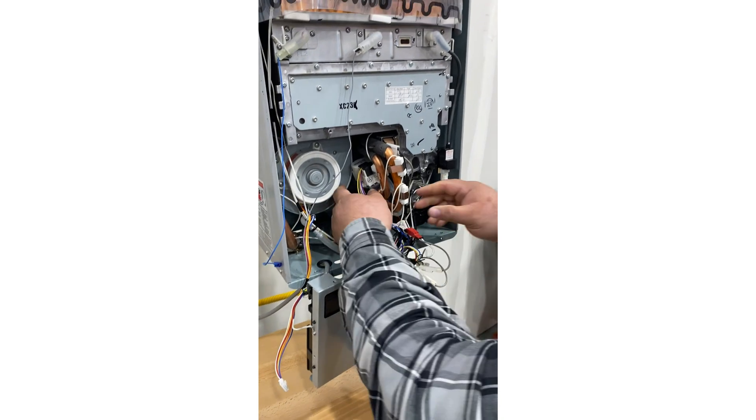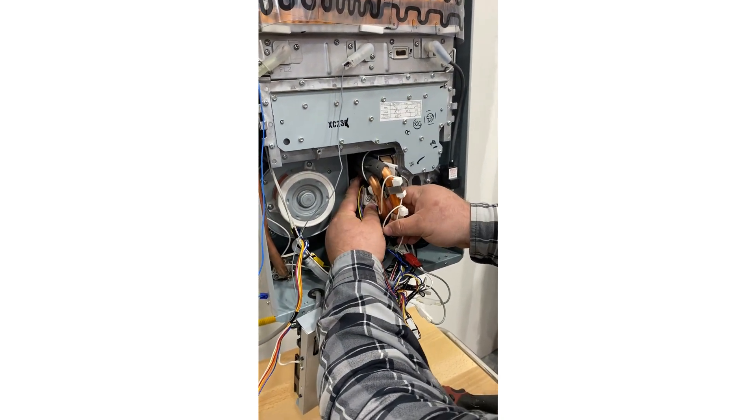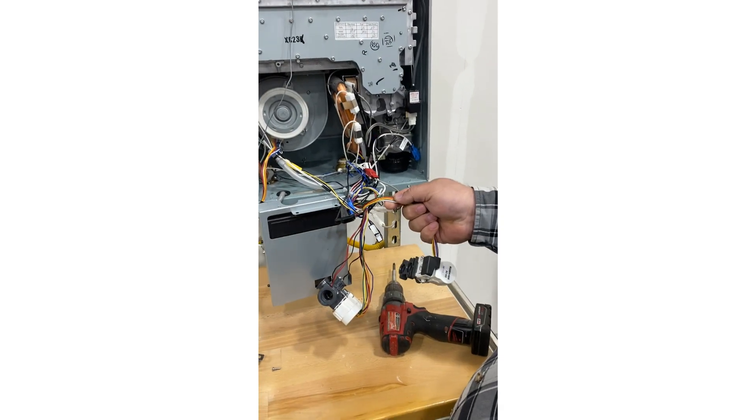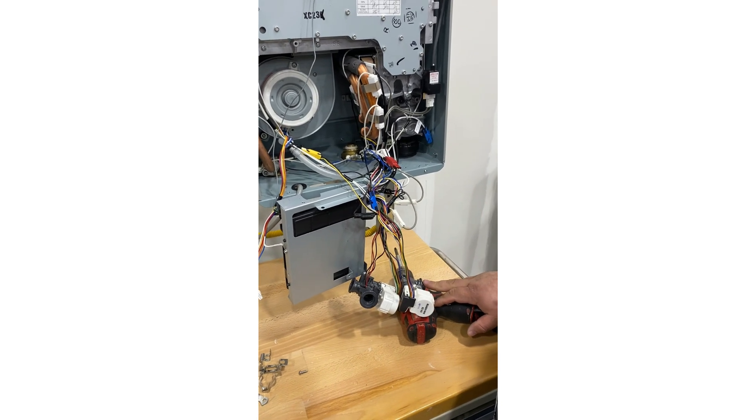Once the clamps are removed, hold the valve and pull the copper supply lines out of the valve. Follow the harness back to the control board, unplug it, then reverse the process for reassembling.